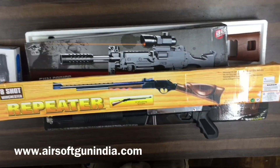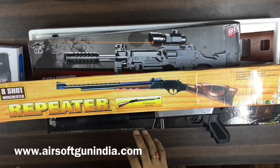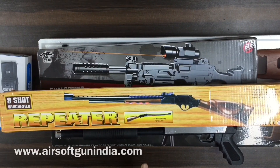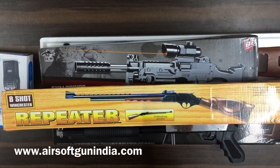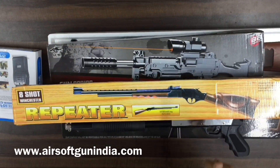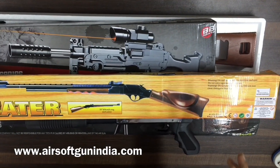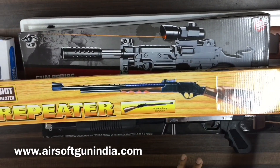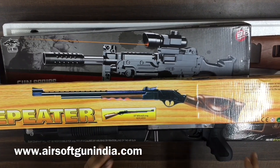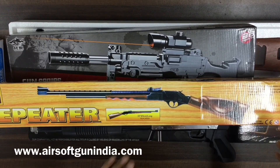Hey guys, welcome to another video of Airsoft Gun India. This is a quick update video — not a review, not an unboxing. Hit the like button and the bell icon. This video is basically an update about new products that we have added to our stock.